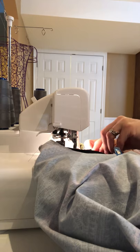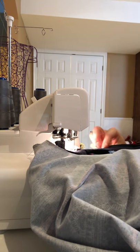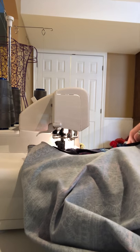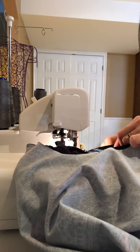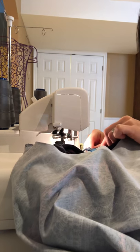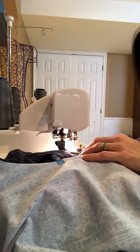I'm at my center back now, and again there's not a whole lot of stretching needed — just a little bit. Just keep easing it around as you go.